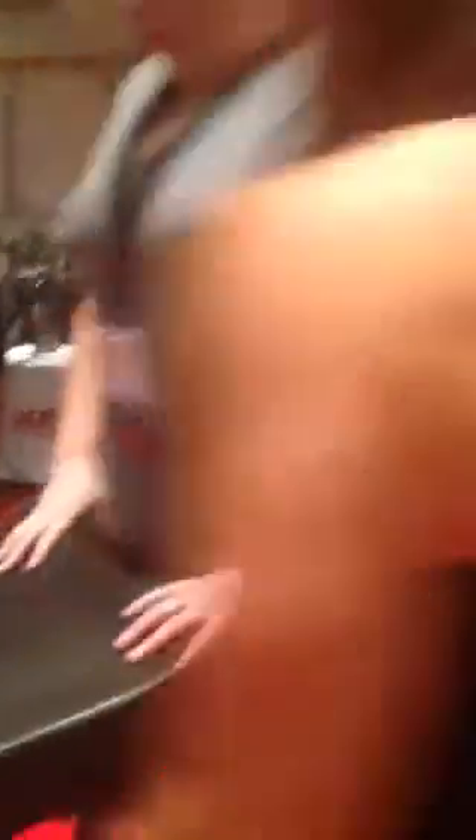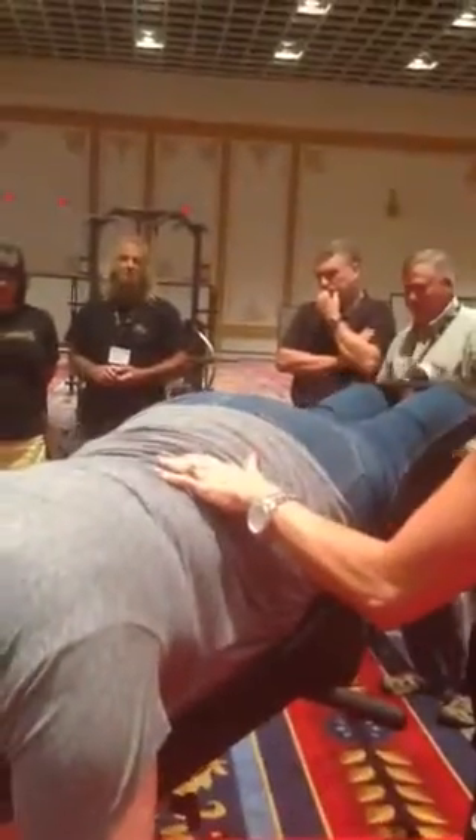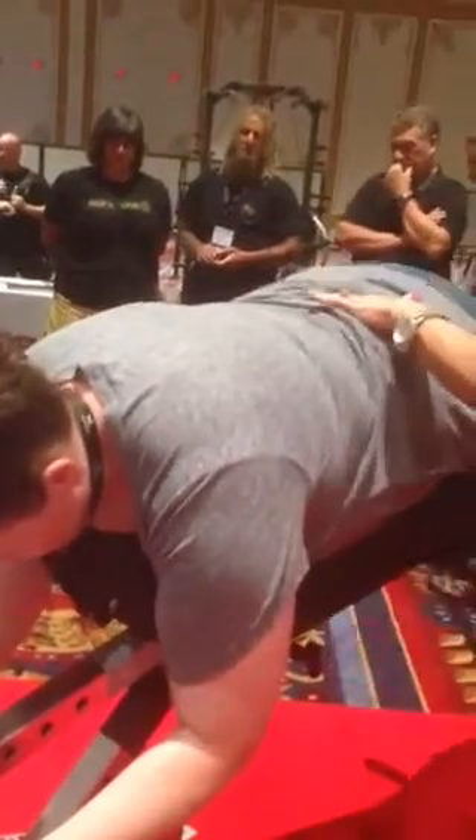Courtney, just go nice and slow because you're not warmed up or anything. Just do what's comfortable. If you feel any pain, I want you to stop. Don't go too hard — just swing up nice and slow.